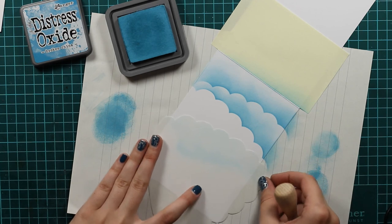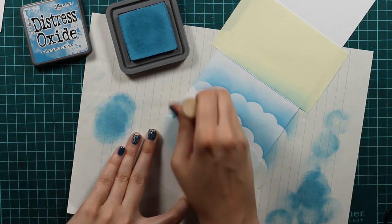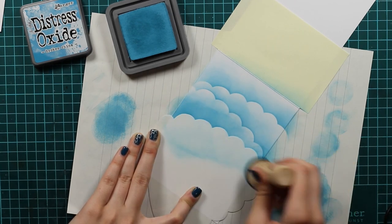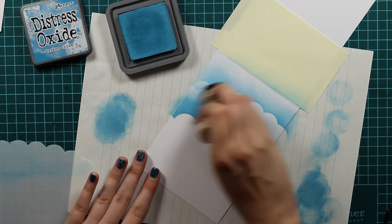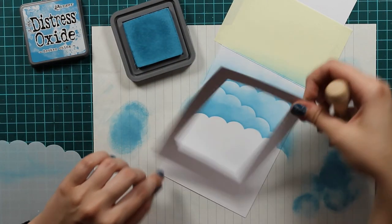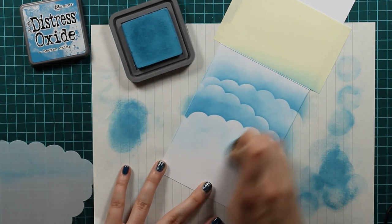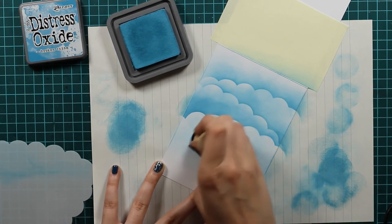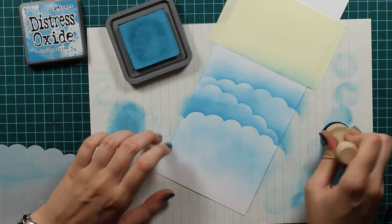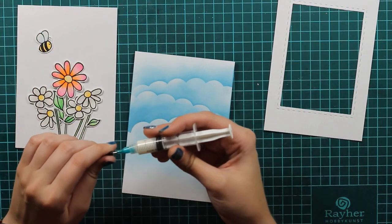I will use this stencil three times and I will just shift it a bit so I will have it on a different angle each time. I will dab some more color off because my foam for ink blending is quite colorful already and I don't want to overwhelm the color. At the bottom I won't make clouds because I felt like three clouds were enough, so I will just use a really light hand at the bottom again with the same distress oxide — I'm using the color broken china — and I will blend it out. This is how our scene will look like. I will add some more color and go to my upper clouds again just to blend some more out.